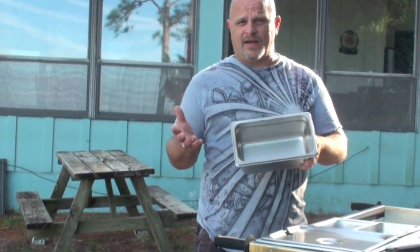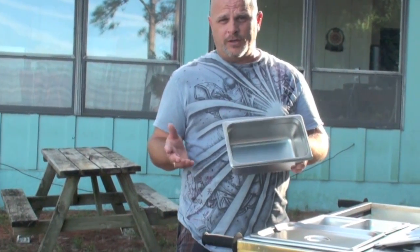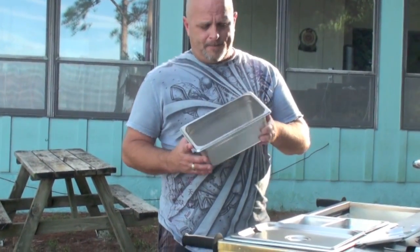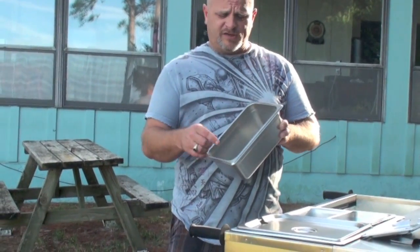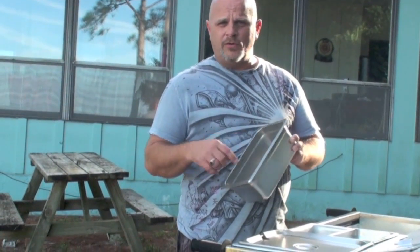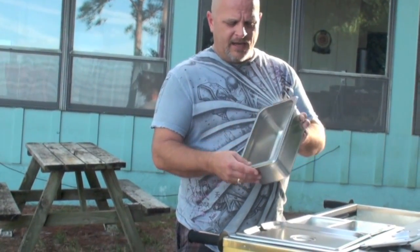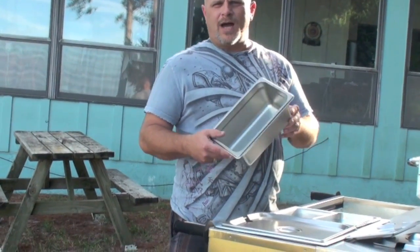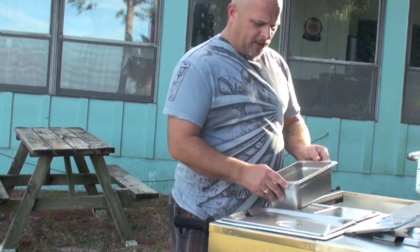Sometimes I'll cook up a batch of my famous caramelized Coke onions and put those in there. I've also just started using pan liners so I don't have to clean as much — it makes life easier. You can also use PAM no-stick cooking spray, which makes your job easier and means you don't have to worry about dried-on or scorched-on foods.